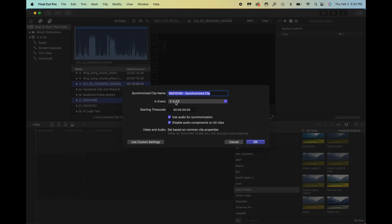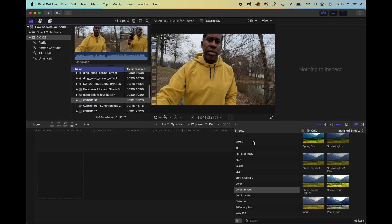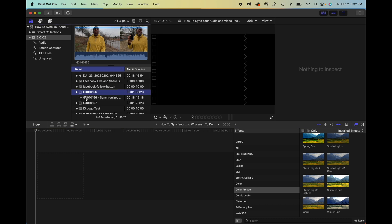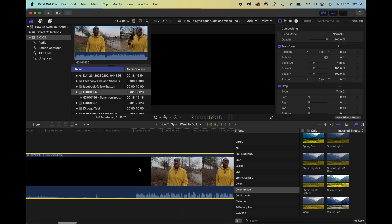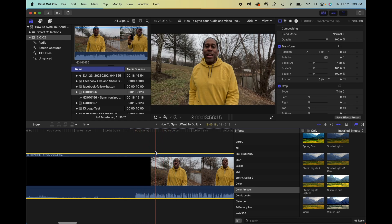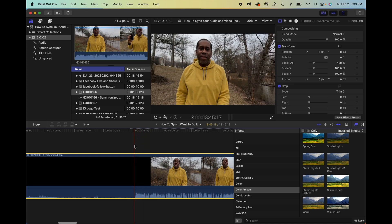Now I can rename this whatever I want or leave it as the original file name with 'Synchronized Clip' appended. I'll click OK and it's going to start running through the process — it's pretty much just that easy. When I drag the synchronized version down onto my timeline, you'll see the video now shows up where there were black areas before.